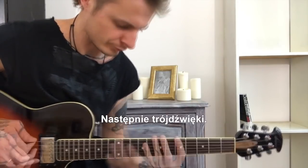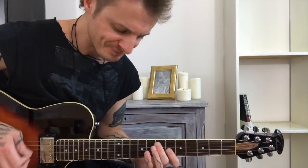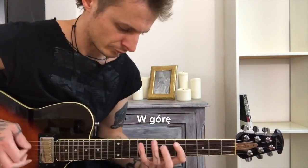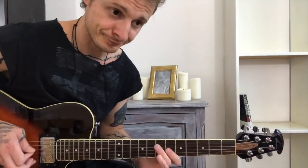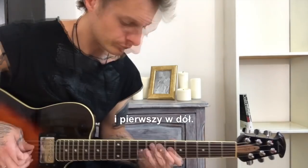Next: triads. Up direction, and down direction. Now alternatively, up and down. Now passages the same way — up direction, and down direction, then alternately up and down.